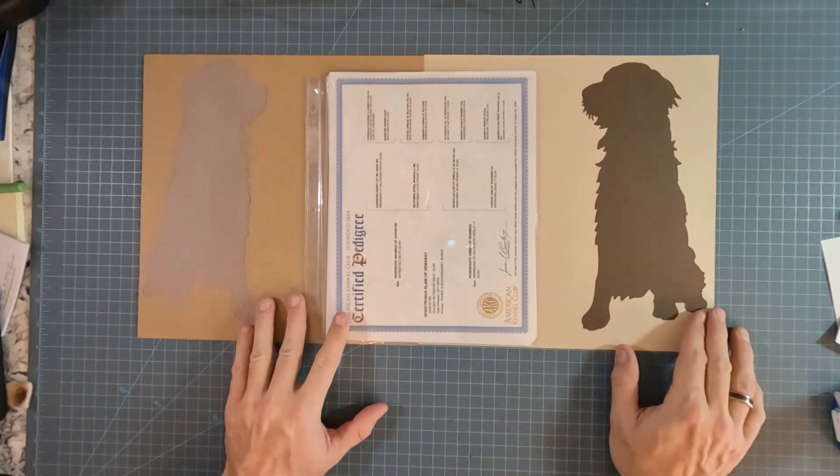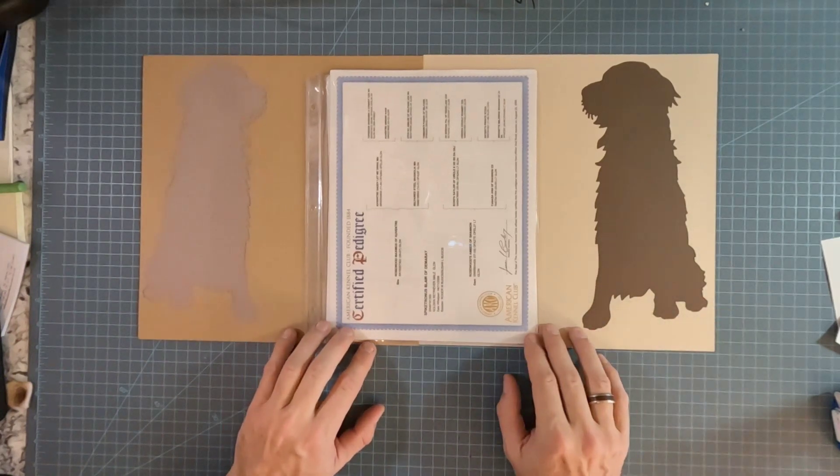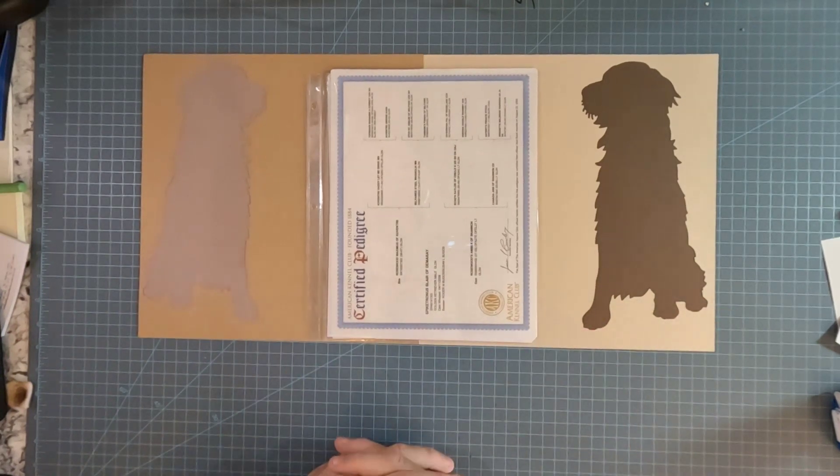Welcome back to Masculine Scrapping. I did want to show you the end of my memorial album for Spike, our golden retriever that we said goodbye to a few weeks ago.